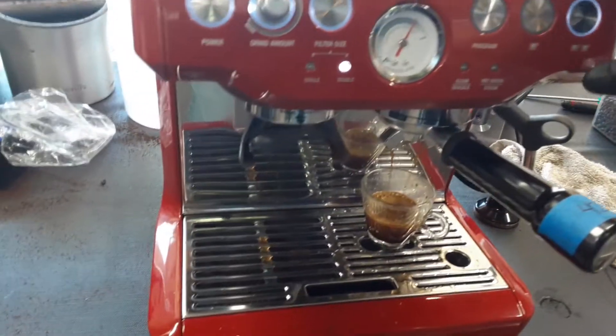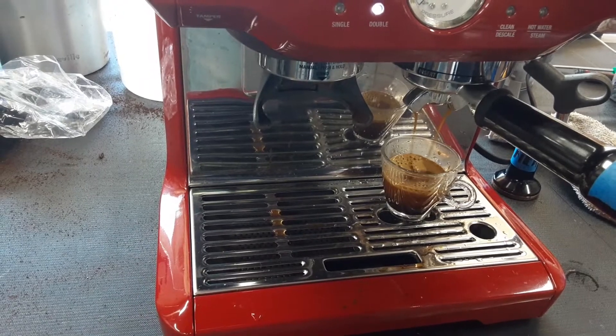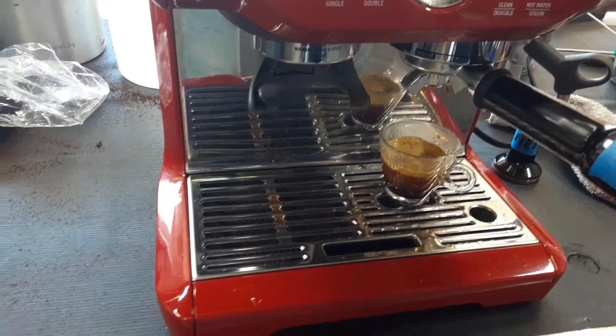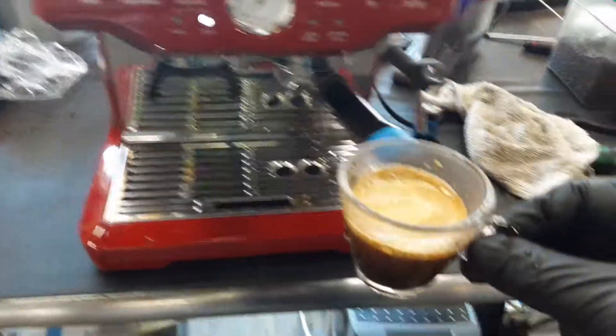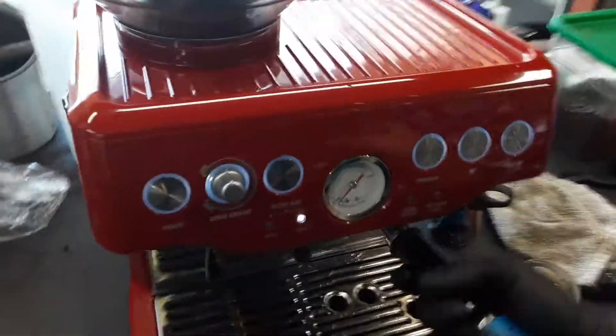Looking good — crema is forming on the top of the cup. Excellent quantity for a double shot, good crema. It's working great and the espresso pressure is going up.